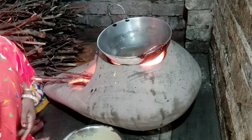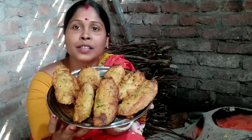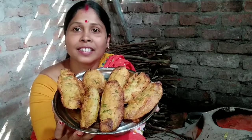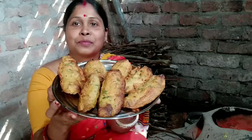I will share this with my family. This recipe will be done with you. If you like this video, please comment. Please like, share, and subscribe. I will be happy to share. Have a good day.